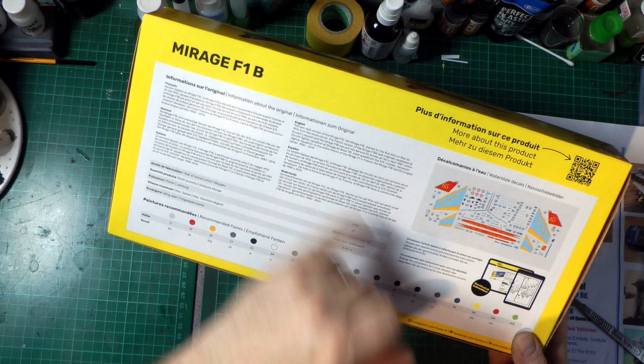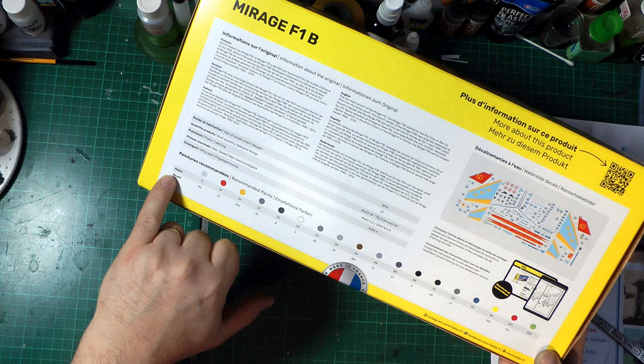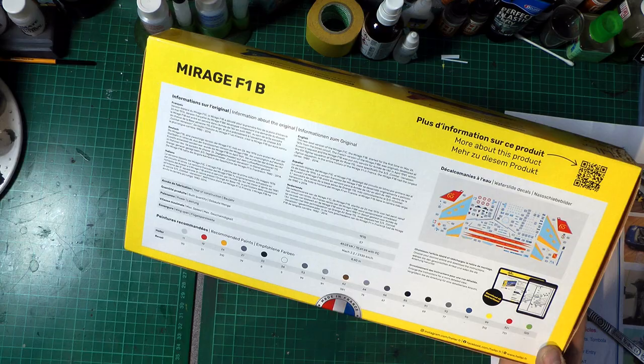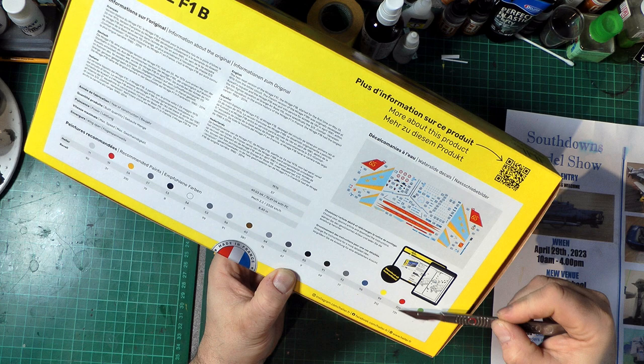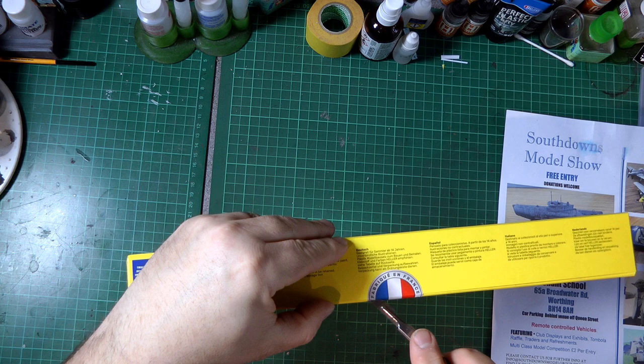On the back there's a little bit of information on the aircraft itself - this is the two-seat version. We've got a diagram of the deco schemes and the different paints listed in Revell and Hella callouts. You can also download the instructions from their website - I've actually looked and all their kit instructions seem to be downloadable, which is quite good. There's also a QR code for more information on the product.